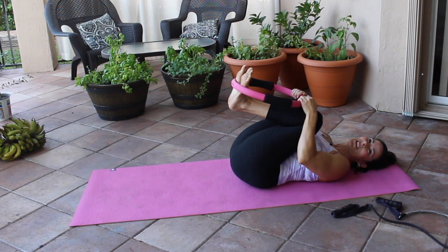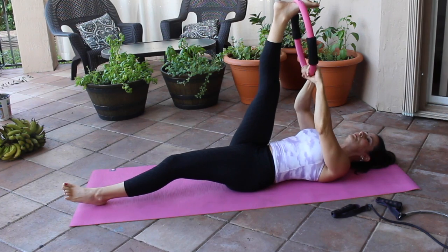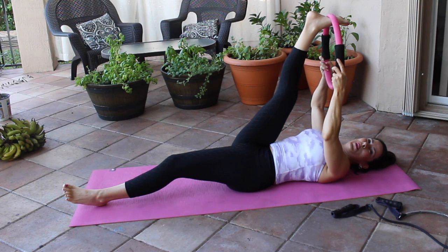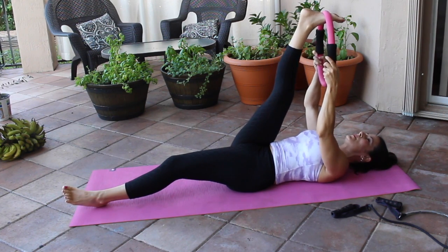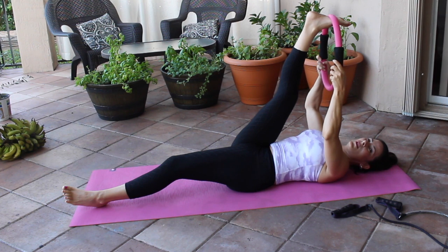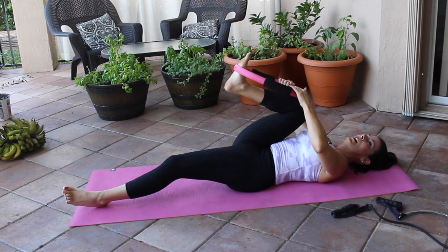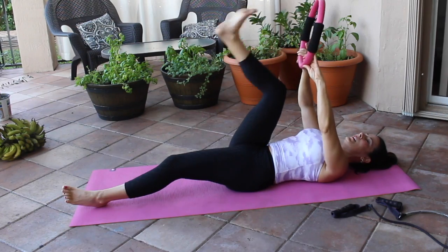Let's take one leg out and pull the ring in a little bit — can you feel if your muscles are tight in the back of your hamstrings? Mine are very tight right now. This is a great thing to do, just nice and gentle. You never want to pull hard — it's a nice gentle stretch. Bend that knee and pull it in.